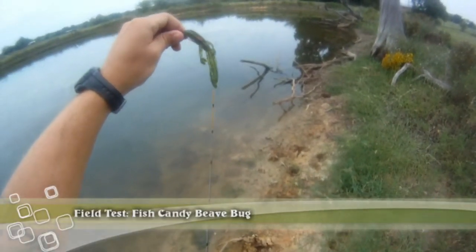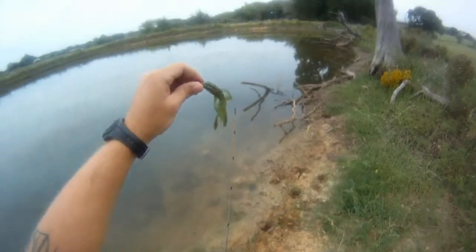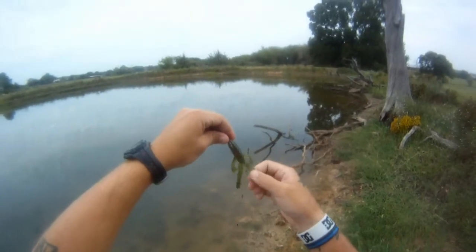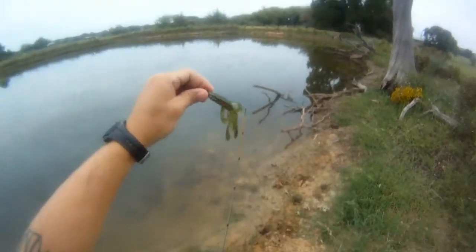Today we're going to be fishing with Fish Candy Bait's Bee Bug. This one's going to be in Magic Pumpkin in their Super Soft Plastic Formula. It's super soft so it has a lot of movement in the water, and these little legs and tentacles are going to move quite a bit. Let's see what we can catch in here.